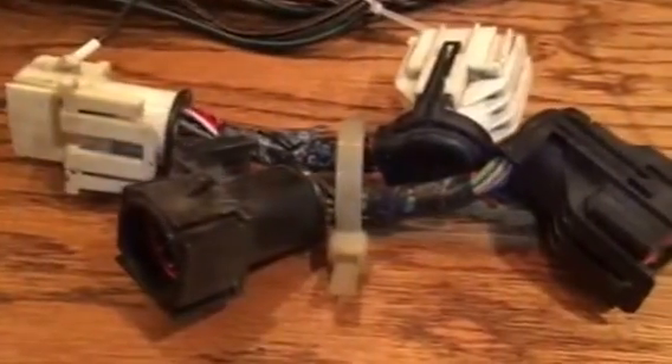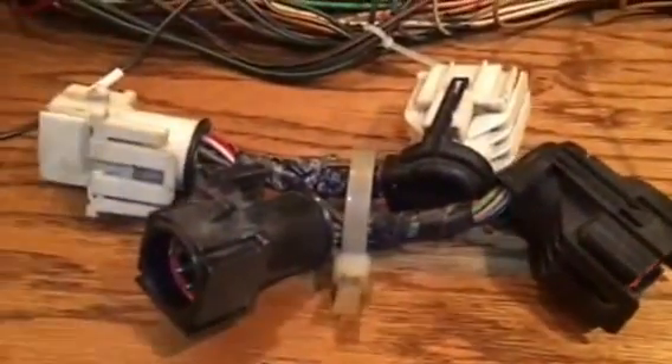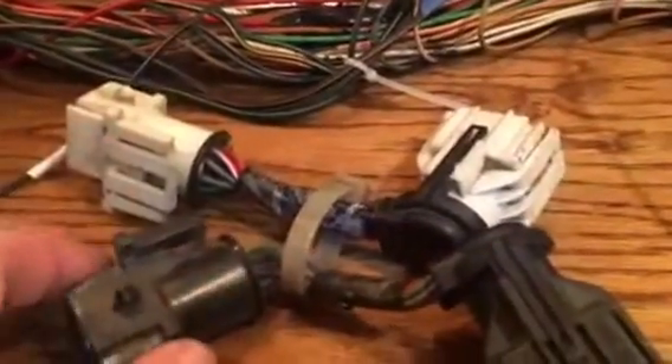Hey YouTube, MajorSporto again, just checking in — working on something I thought I'd share. I'm working on one of the other harnesses I was cleaning up for my friend, and I wanted to show what I've been doing. Something I feel is a necessary improvement to the original harnesses is the removal of these black and white connectors between the engine harness and the main harness — you'll hear them referred to as salt and pepper shakers.